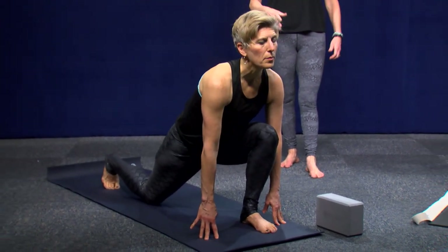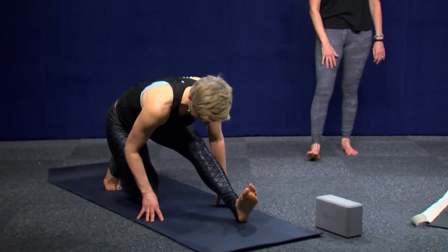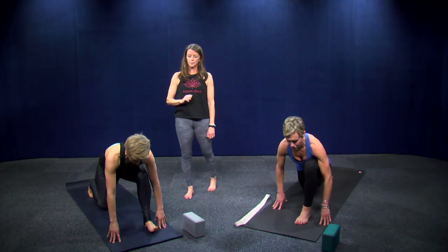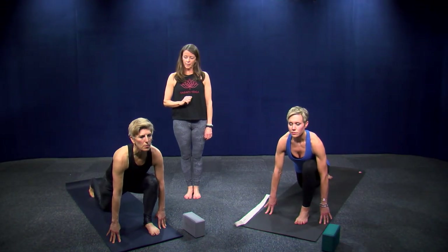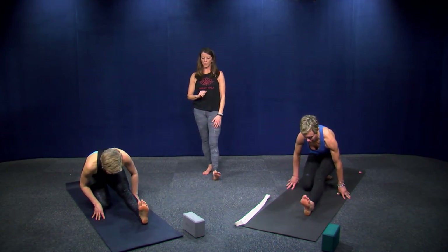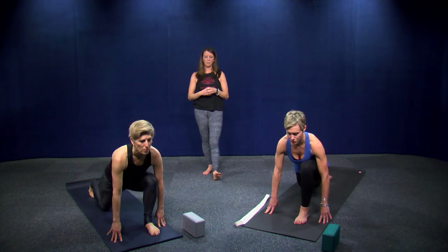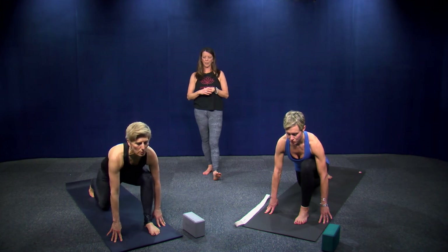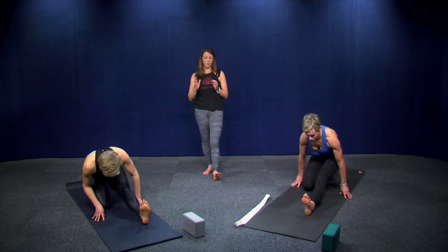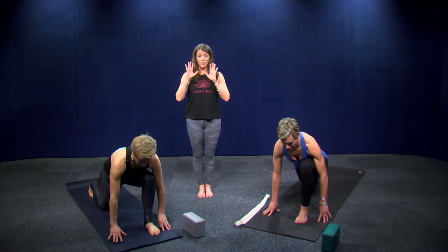Shift your hips back and breathe out. Just for a breath or two — you can flex your toes here. Inhale, then exhale. One more like this, getting a little flow into those really tight muscles. Come back into the lunge, then come forward into your low lunge and step back to plank for just a second.